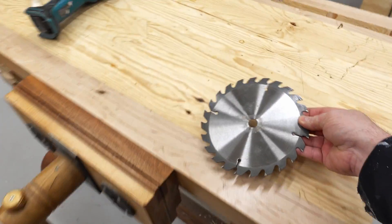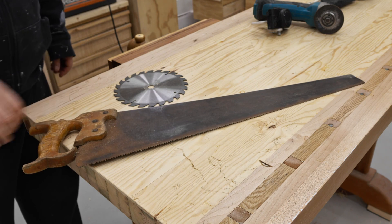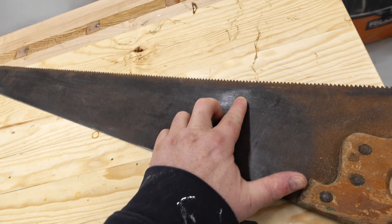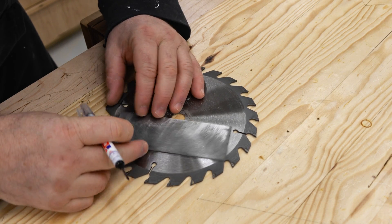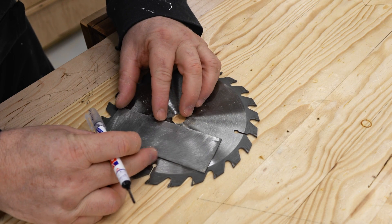Another option is to cut one from an old handsaw. If you can find one that's clean enough — a little bit of rust is not going to hurt — but you don't want anything that's deeply pitted. The steel has to be hardened. You can't go to your home center and buy a piece of mild steel and expect to make a scraper that's going to hold the cutting edge. It won't.